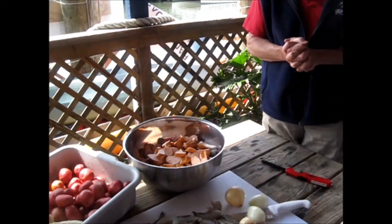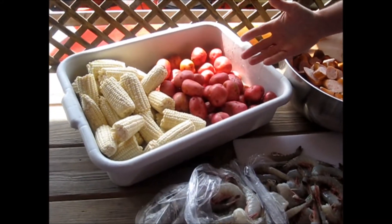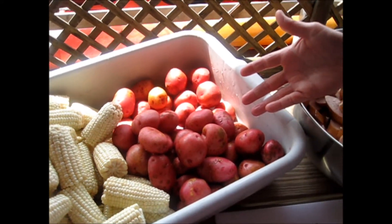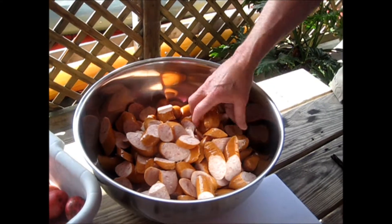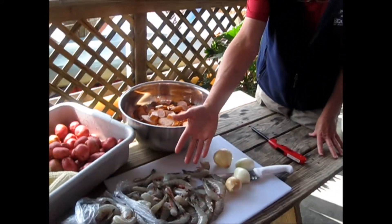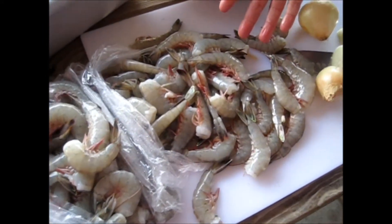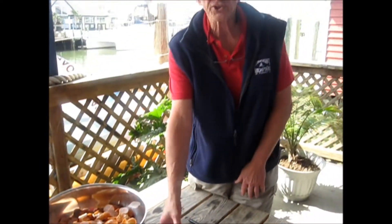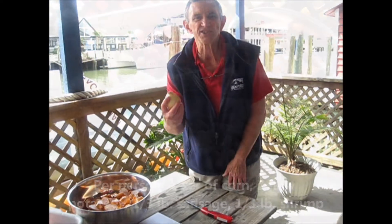First, we're going to assemble our ingredients. We need some real nice fresh corn — we figure about one ear, broken in half, per person. Then we'll have some nice new red potatoes, some nice fresh Hillshire smoked sausage. You can use other types, but we like this smoked sausage the best. And then, of course, Shem Creek's famous white shrimp coming in right now. Also, a few onions to add some seasoning to it.